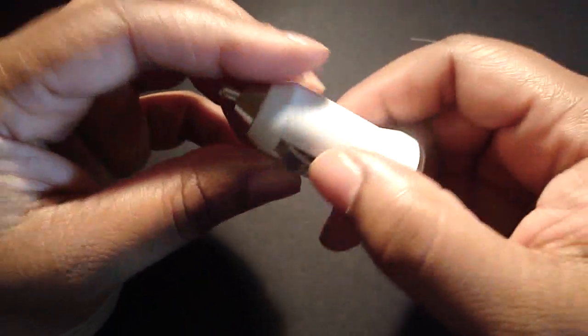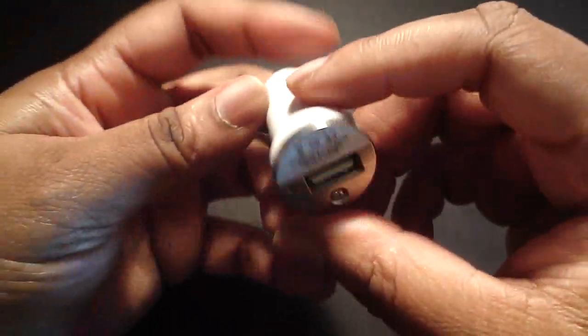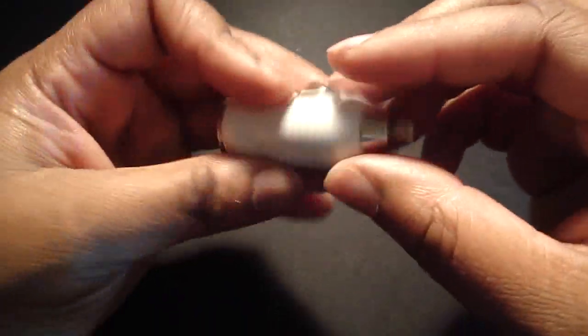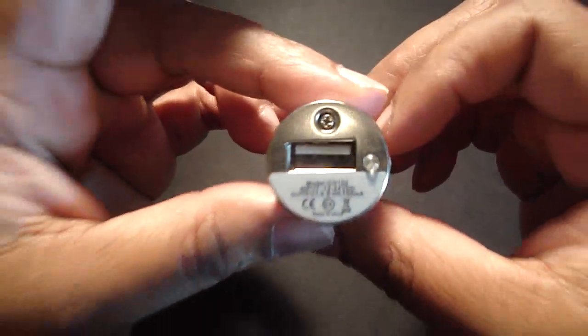So it's really small. Here it is — this is where you plug it into the socket in your vehicle. There's the USB port here. So without further ado, let's go ahead and demonstrate it for you.